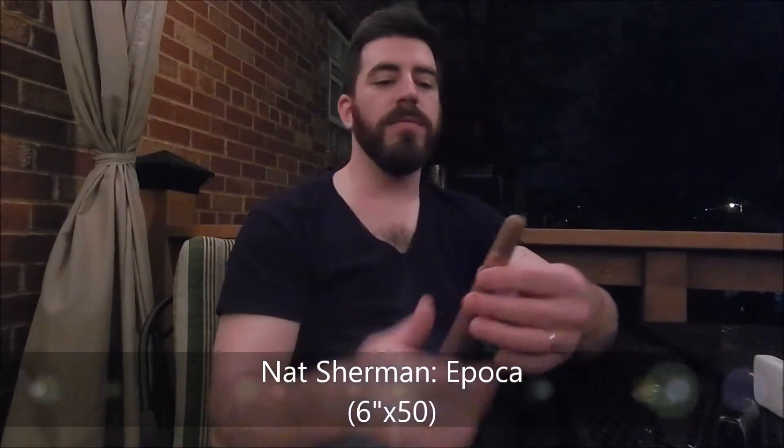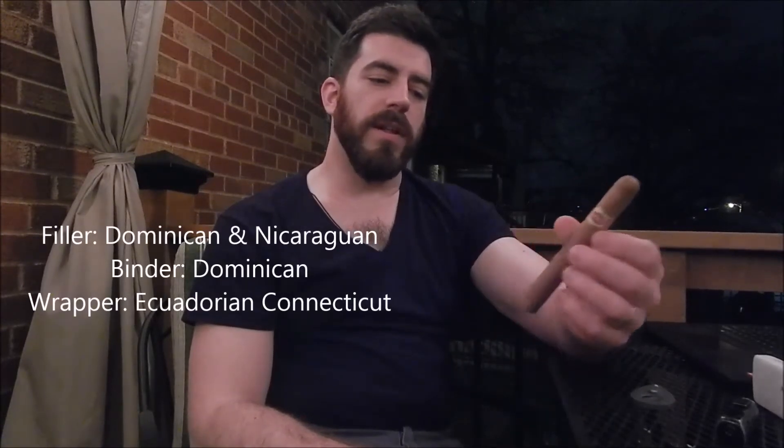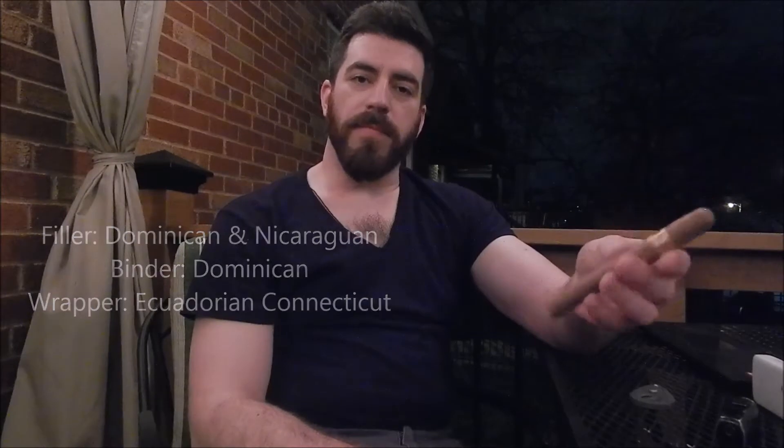Good evening, ladies and gentlemen. Joe here with Joe No Cigars. As you can see from the lack of coat, scarf, and earmuffs, it must be feeling really good outside, so I'm very much looking forward to doing this review. Tonight I'm introducing a new brand to the channel. From Nat Sherman, we have an installment called the Ipaca — a six by fifty ring gauge Toro with a combination of Dominican and Nicaraguan long filler, Dominican binder, and a beautifully colored Ecuadorian Connecticut wrapper. It's got a very nice even pack, firmly packed, with a very nice triple cap on the top — a simple yet very elegant label they put on this stick.